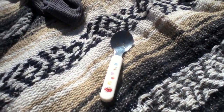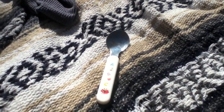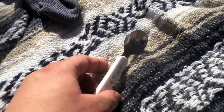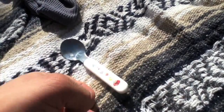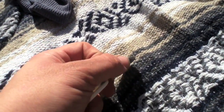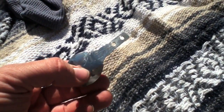Hi, this is JustPlainPhilip and I thought I would show you guys something cool I found out the other day. This is a little kid's spoon, and it broke the other day. When you get this thing apart, it's got these convenient holes in it.